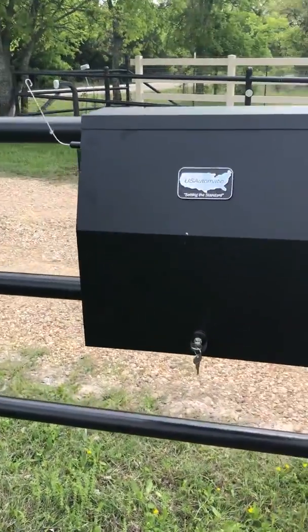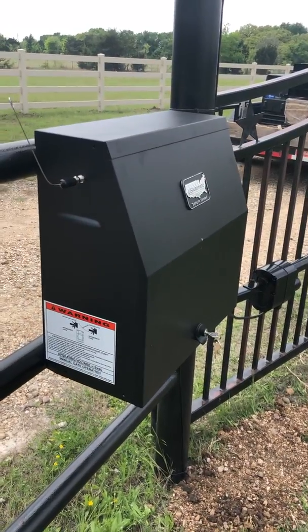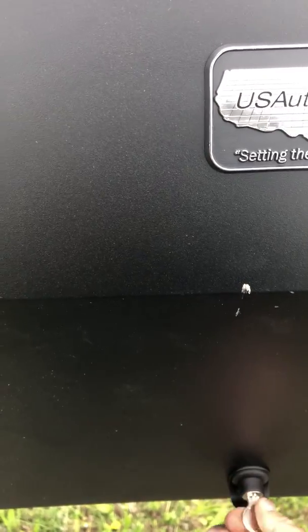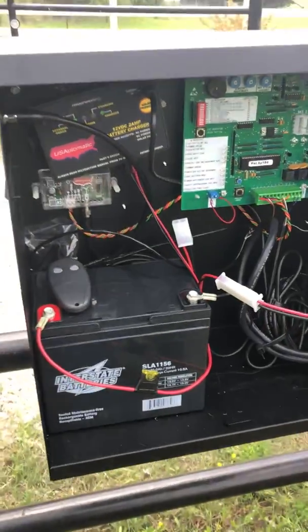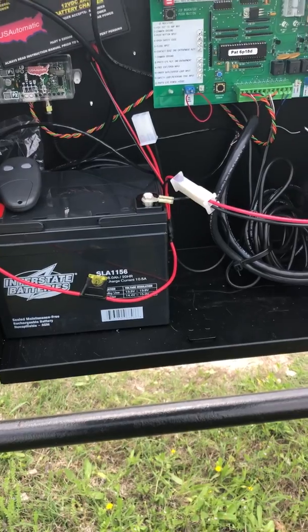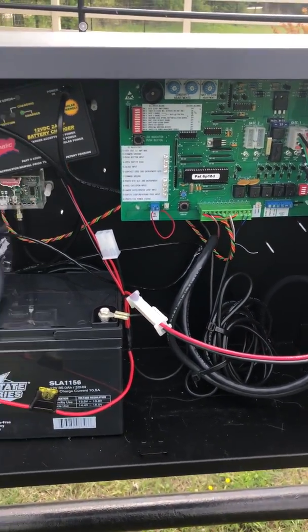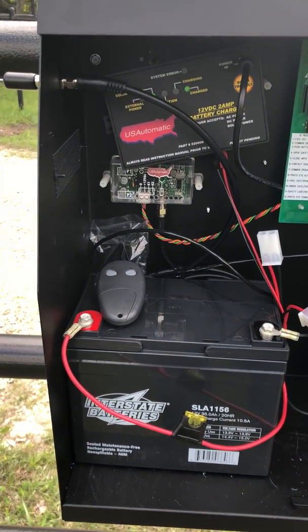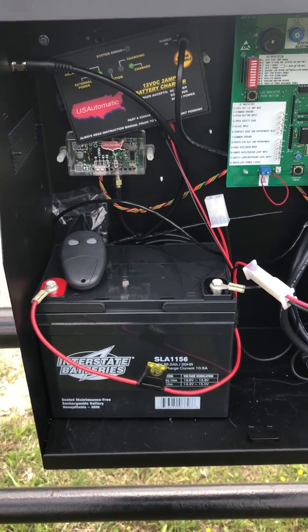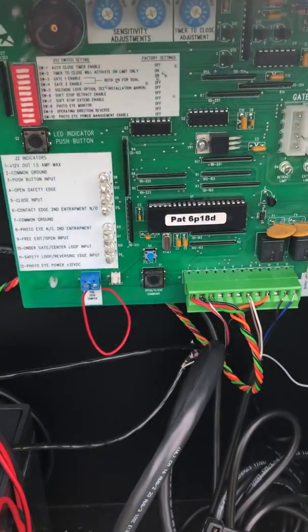US Automatic in the past couple of years has given us a better metal housing box — it actually has a lock on it. On this application we just have the 35-amp battery, a charger for the solar panel, an LCR receiver, and a two-button remote. We're only using a single button on this one; we will not offer a latch-open on this particular gate.